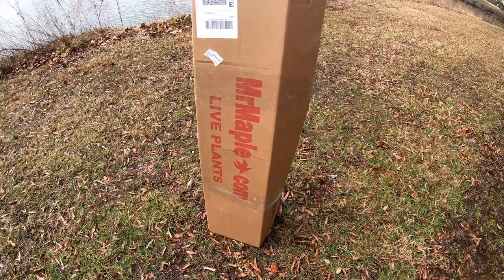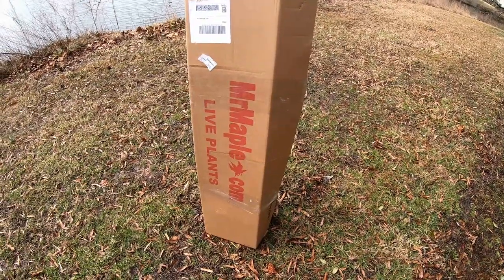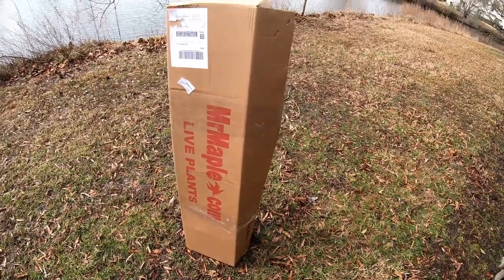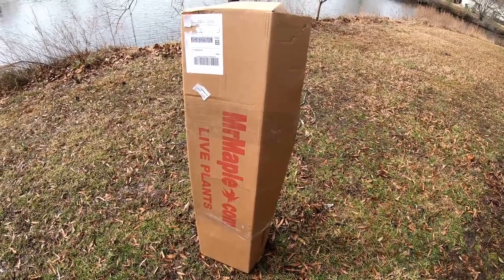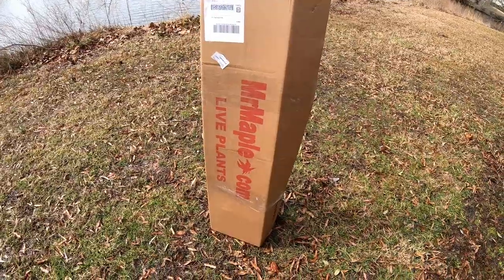Hey guys, you'll never guess what's going to happen today — another unboxing. Anyway, it's actually a nice day out here today, pretty mild, and we're nearing spring, so I'm pretty happy about that. We'll get right into it.